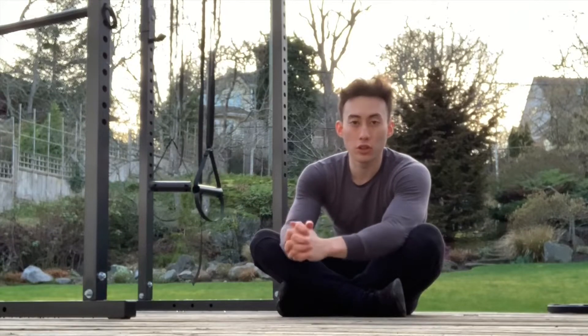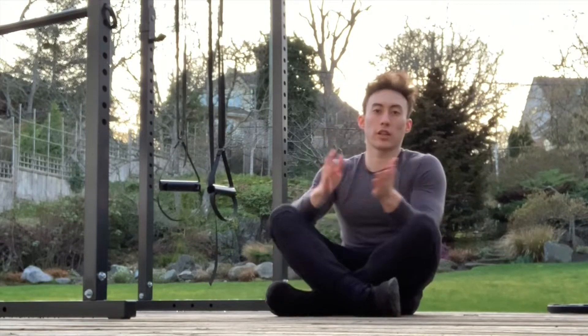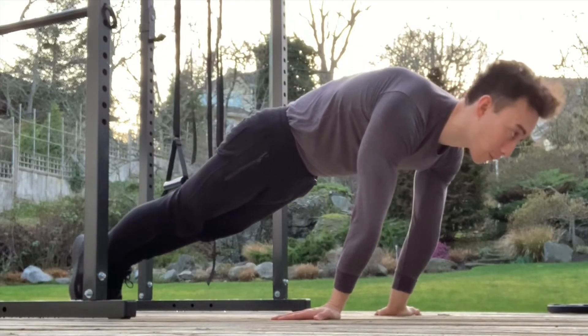Today I want to teach you one exercise that will help your planche training. I think one of the best planche training methods is the planche lean, which is basically being in a planche position with your feet on the ground and leaning forward as much as you can.